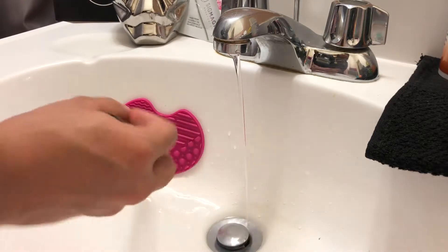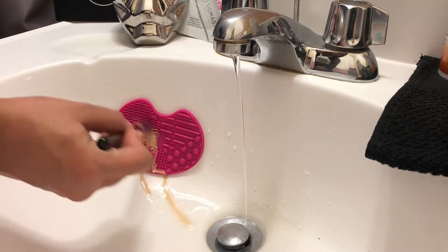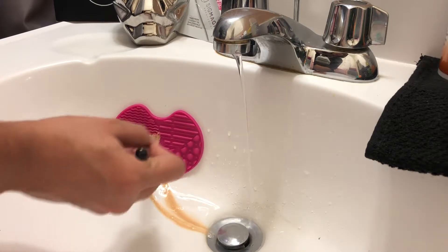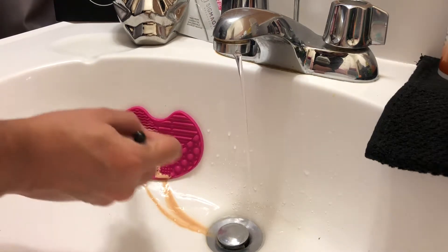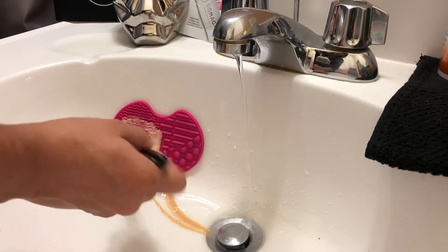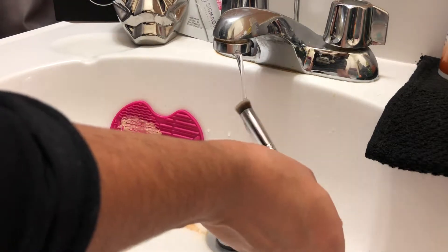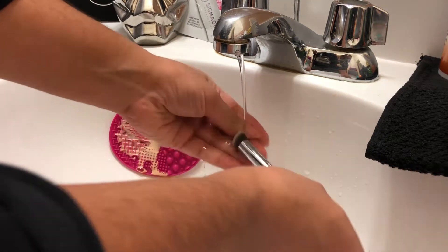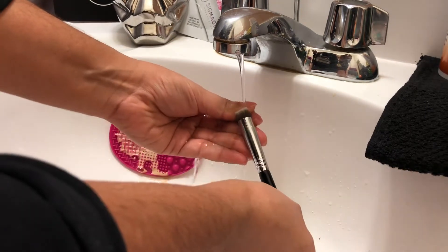Then I'm wetting the brush and putting it onto the mat, just scrubbing all around. I'm making sure to use all the ripples and edges within the brush, and this really helps to get out all the makeup that's stuck inside. Using all the ripples and edges within this cleansing mat, it's really easy to make sure that it's clean all throughout.